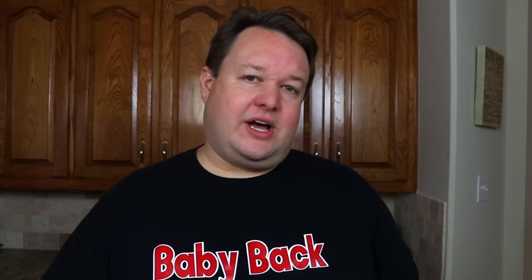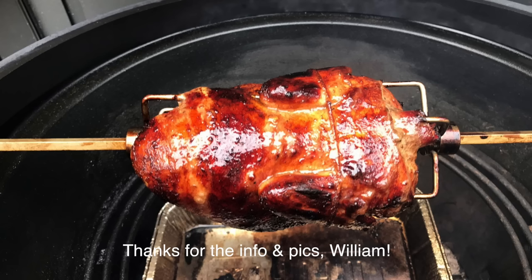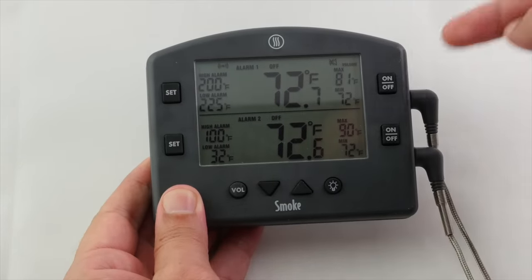People ask me all the time about accessories I recommend for the Weber Summit Charcoal Grill. I was hoping to recommend the Kamado Joe Joetisserie, but I can't get confirmation from Kamado Joe that it fits — I've emailed them twice and haven't heard back. One of my subscribers, William Hudson, actually bought the Joetisserie and got it to work on his Summit, but it required a lot of modification. As far as accessories I do recommend, obviously you need a good leave-in thermometer. I like the Thermoworks Smoke — it's about $100, but it doubles as an instant read thermometer too.